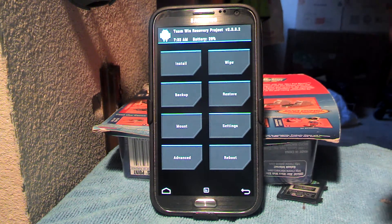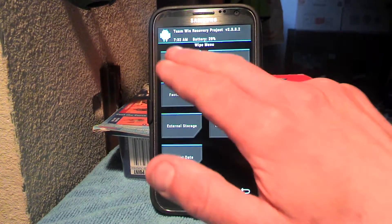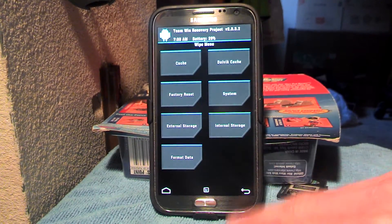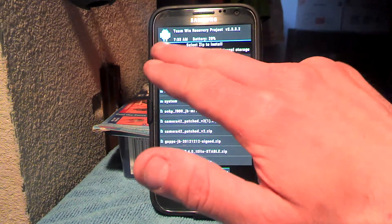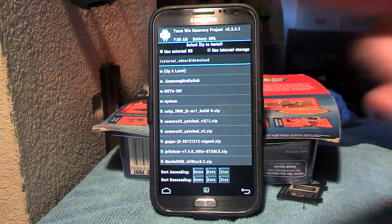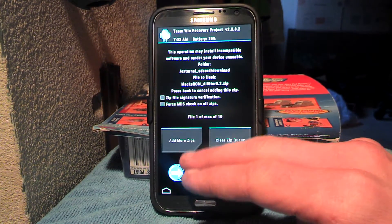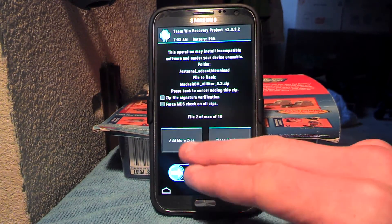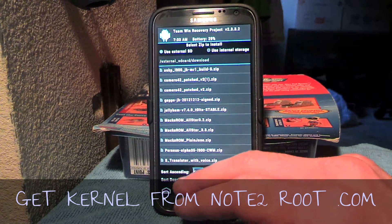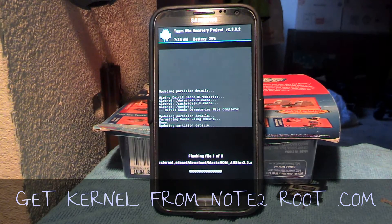So what we're going to do here first before anything else: wipe the Dalvik cache, wipe the cache, go back, go back, go back again, go to install. If you have your download set in your web browser to download to the external SD card, you're going to go to the external SD card. Then we're going to go to Max ROM All-Star 3.2, add more zips, Max ROM All-Star 3.3, and one more — Perseus Kernel Alpha 35 — then we're going to hit install.